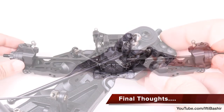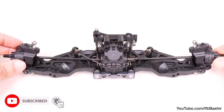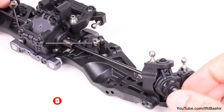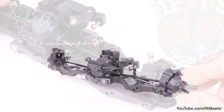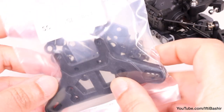The front end is really starting to take shape now. A quick final check to ensure everything is nice and free, which it is. No reaming or anything else necessary. We'll stick with the front assembly in the next kit bag, building and attaching the front camber and steering links to the ball studs we've just installed, as well as the front shock tower.